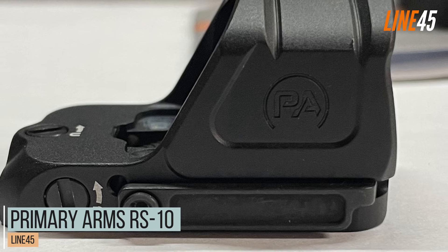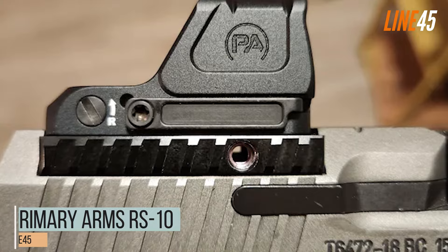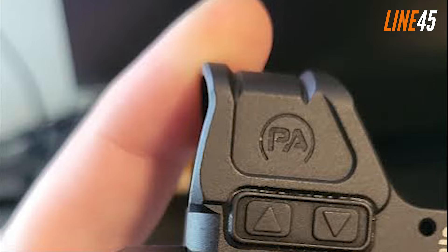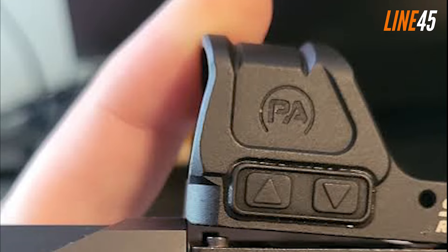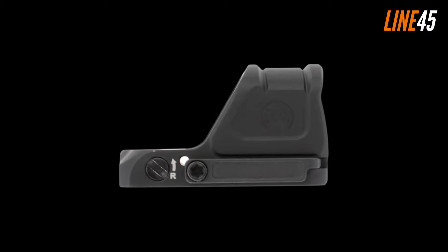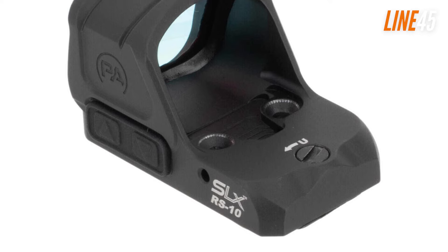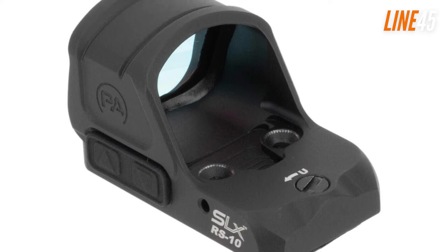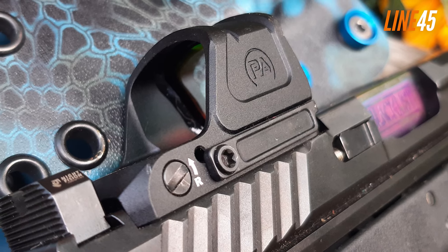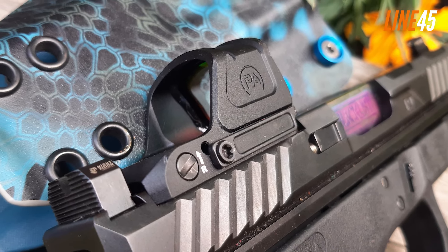Number 8: Primary Arms RS-10. The first on our list is the Primary Arms RS-10. It's a newly released pistol red dot that has quickly become a favorite among shooters due to its quality and price. This all-metal optic is priced at $200 and is suitable for almost any pistol that has a Glock mounting pattern. However, the included plate seems to only work with Glock pistols at this time. The RS-10 has a battery life of 40,000 hours and weighs just over an ounce. It requires a CR2032 3V battery and comes with a lifetime warranty.